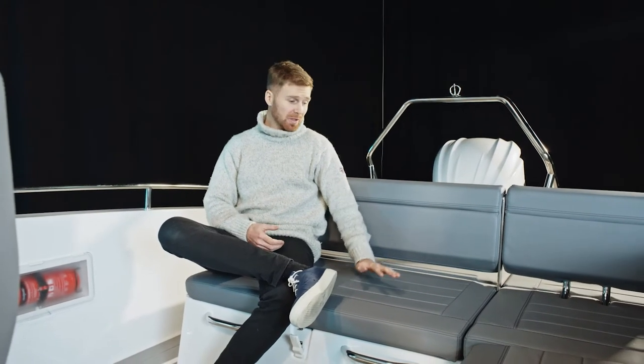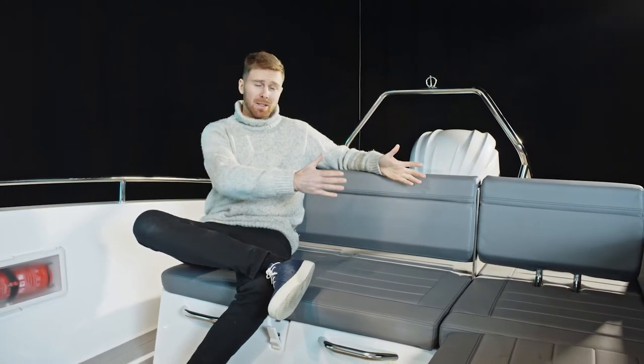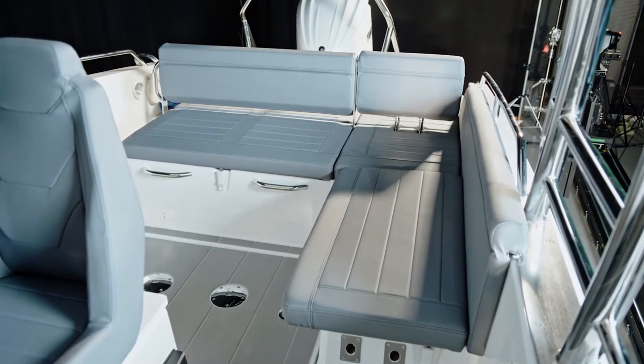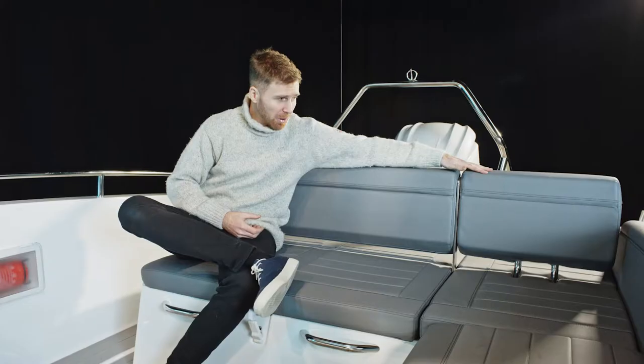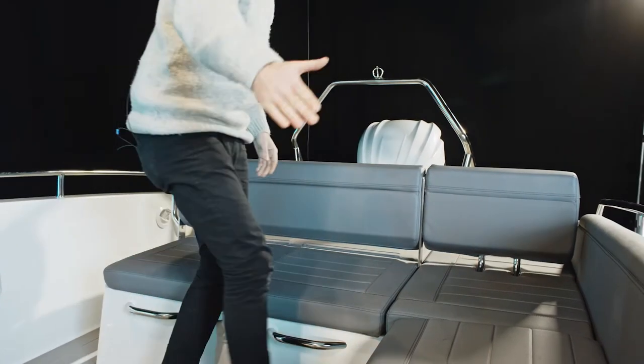Here is the aft mid bench that I'm sitting on right here, so you can choose to sit either facing forward or facing backwards on the other side. It also links up with the side bench and creates a large L-shaped sofa. The L-shaped sofa has a removable backrest which we can take off and move to the front.